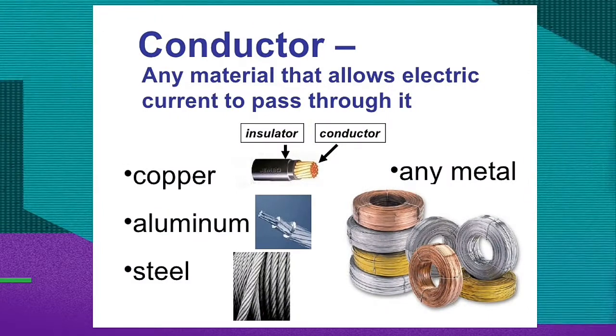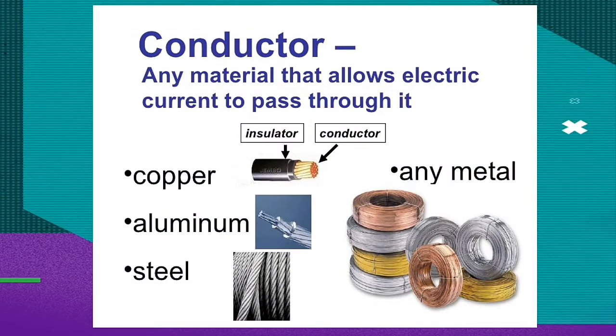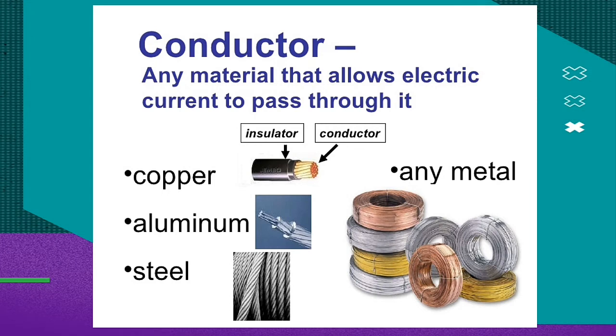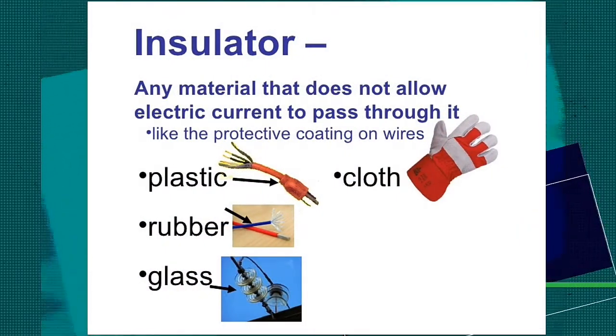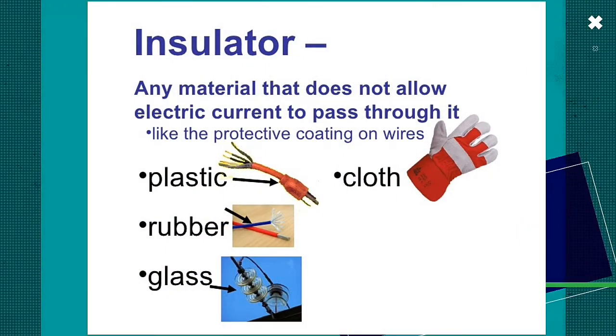We have learned from this lesson that a conductor is a material that allows electric current to pass through it, like copper, aluminum, steel, and any metal. On the other hand, insulators are any material that does not allow electric current to pass through it, like the protective coating on wires, like plastic, rubber, glass, and cloth.